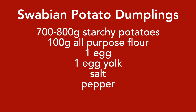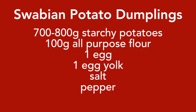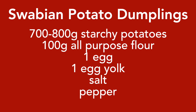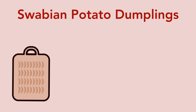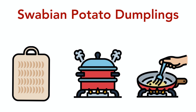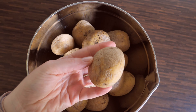To make our sway bean potato dumplings you're gonna need potatoes, flour, egg, egg yolk, salt and pepper. This portion is for four people and you're gonna need around one and a half hours to prepare and cook it. I divided this recipe into three parts: preparing the dumplings, cooking the dumplings, and frying the dumplings.